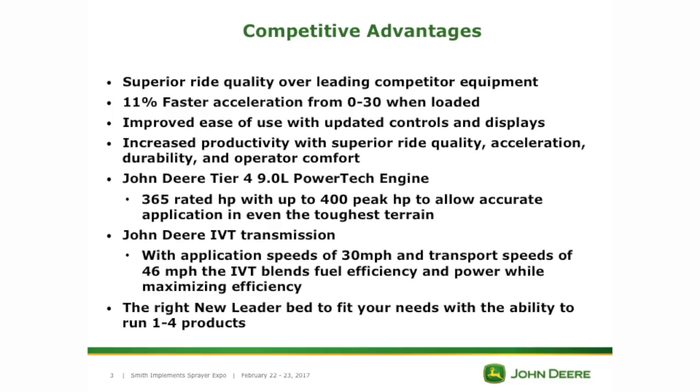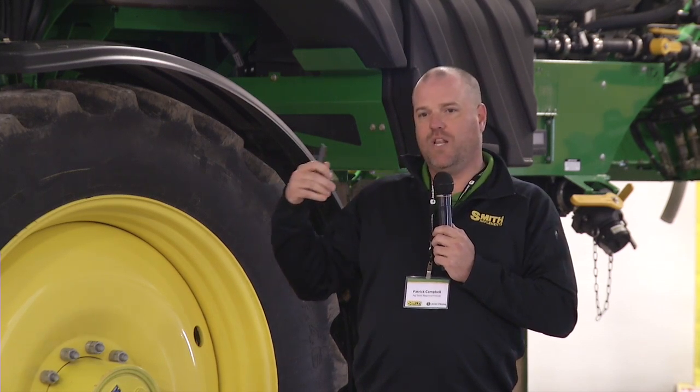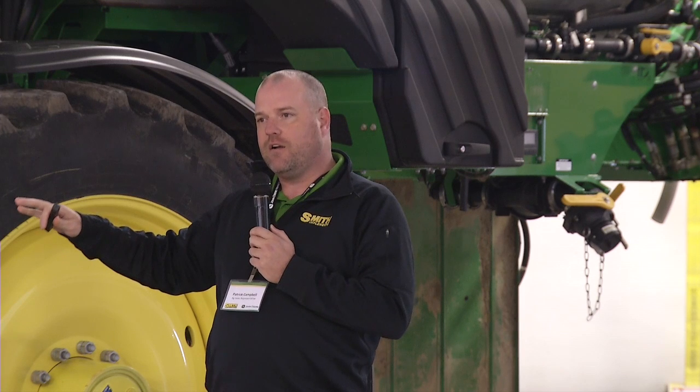With it, you're going to get superior ride quality and an 11% faster acceleration from zero to 30 when you're loaded. The key to getting an optimal spread pattern is getting up to your spread speed in a timely manner. Getting there 11% quicker is really helping you out — getting that spread pattern consistent and getting your nutrient applied consistently.